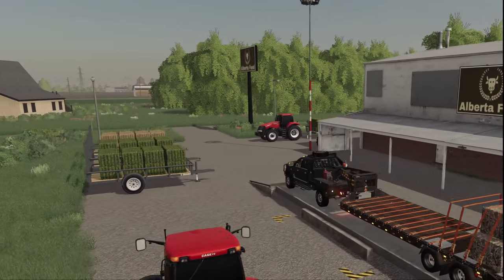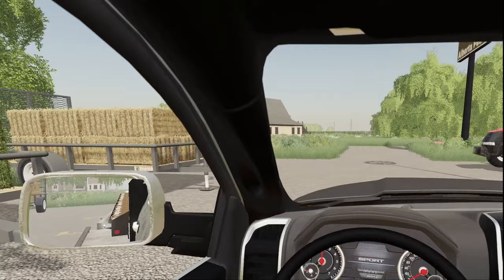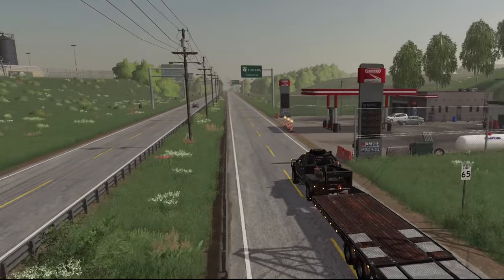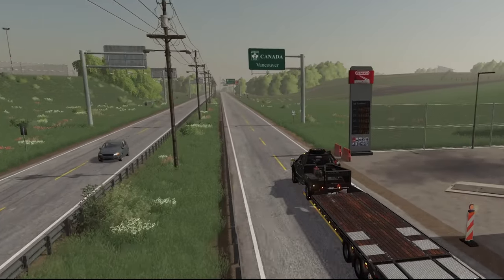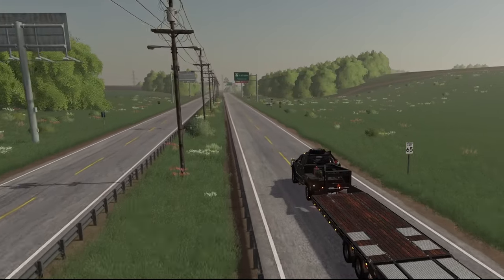Thank you very much — $8,500! Nice, that ain't bad at all. So we took the back roads because we had a kind of awkward bale load, but on the way back to the farm we don't need to do that at all.